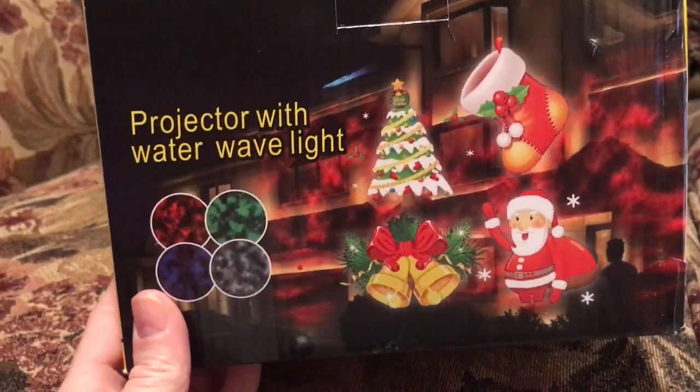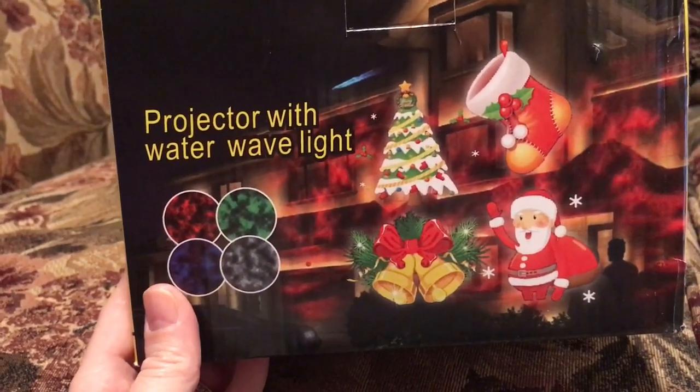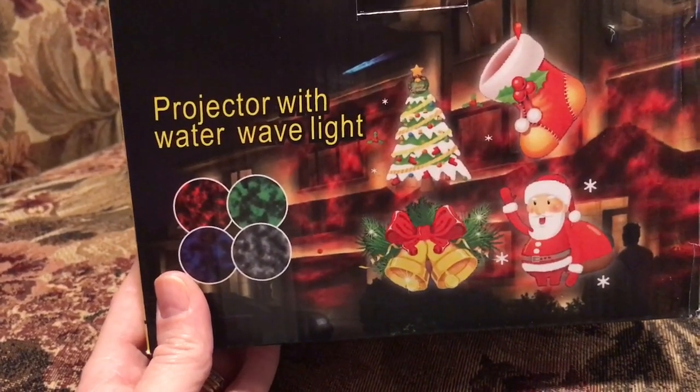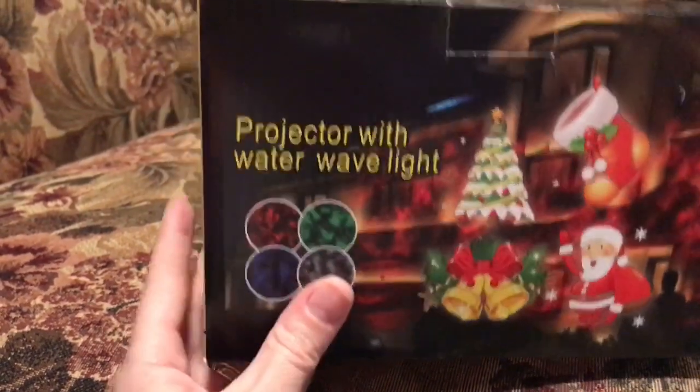I see these all the time in the neighborhood, different kinds and brands, and I think they're so cute, so I really wanted to try it.